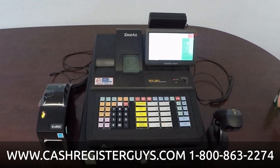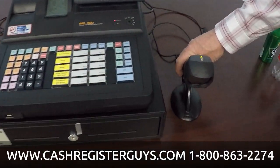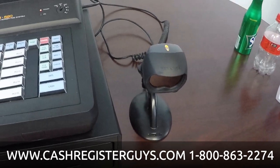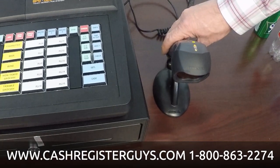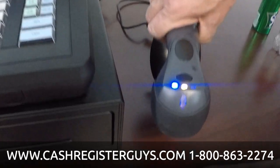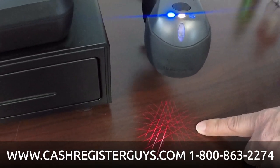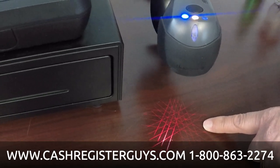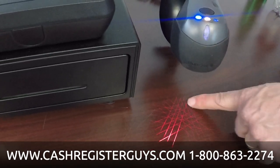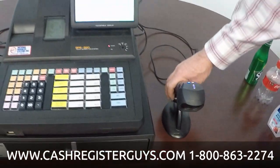On this particular machine we have a barcode scanner attached to it — scanners are optional and there are a lot of different scanners you can choose. This happens to be the 3780, or the Fusion. All the red lines of it are showing up in the video. This is an omnidirectional scanner — rather than one line of laser, you can see it has a whole pattern or grid. That makes it a much faster scanner than a single line.